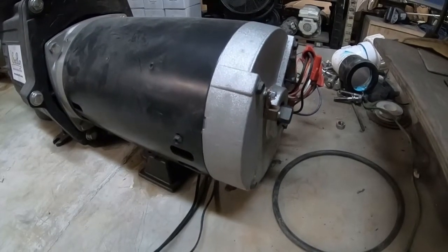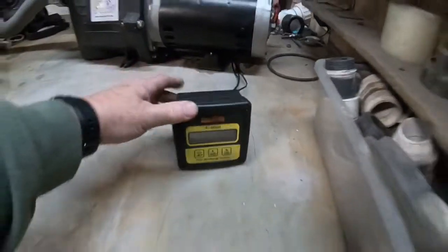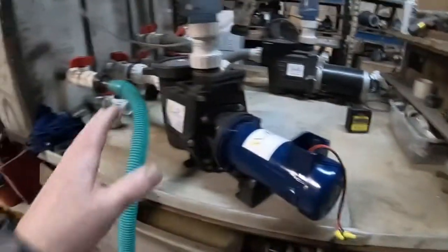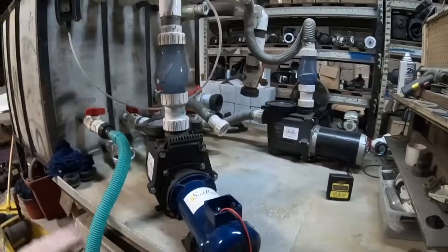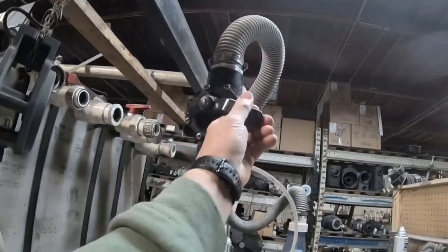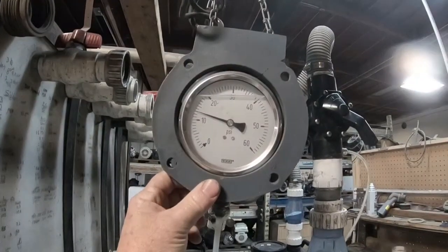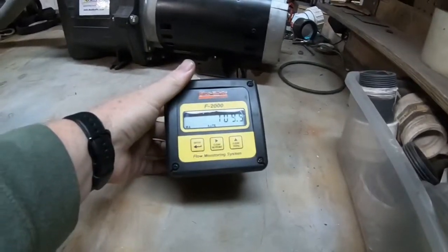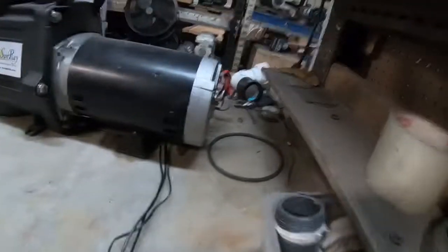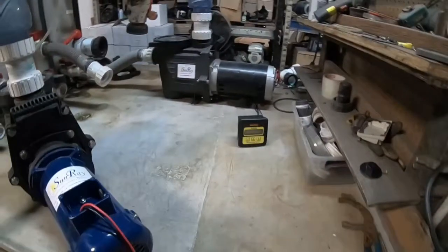The AC pump has stopped because our solar pump is doing 127 gallons a minute. Now we're running off the sun — the solar pump is handling the flow rate needed. Let me put some back pressure on it. At 12 PSI, we're at 109 gallons a minute. The AC pump hasn't turned on yet because we're not at that 80 gallons per minute threshold.